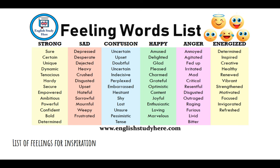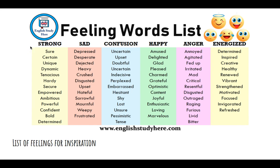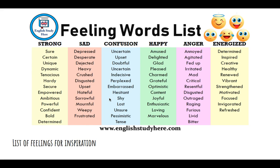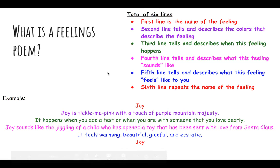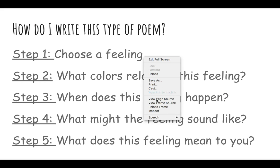For example, if your feeling is 'upset,' what the feeling means to you might be feeling disgusted and sorrowful — those would be two words you could use for that line. These steps are broken down into the lines of the poem, but remember, a feelings poem needs to be six lines. If I didn't explain this well, make sure you're sending me an email, and make sure you are filling out the Google Forms — I will be checking those to make sure you guys are on the right track.